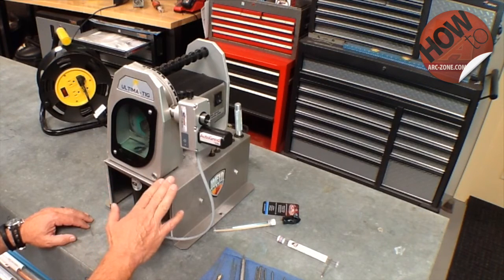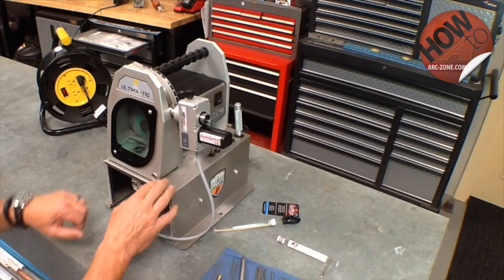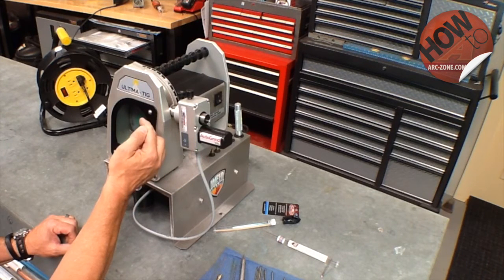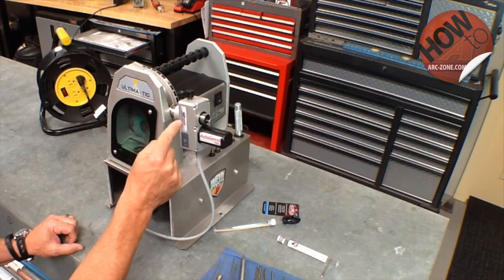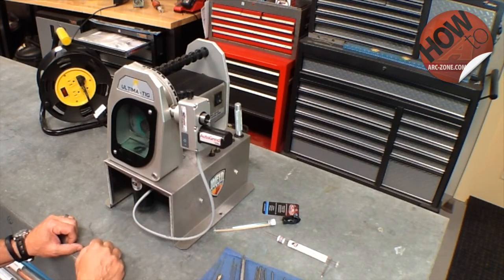Now that we've reprogrammed the machine, note that the actual grind time measured with a stopwatch is not going to be exactly 20 seconds. The reason is because the machine starts, the electrode enters the grind chamber, it then grinds for the preset grind time, then the machine retracts and powers down. So there are about five or so seconds added to the grind time.